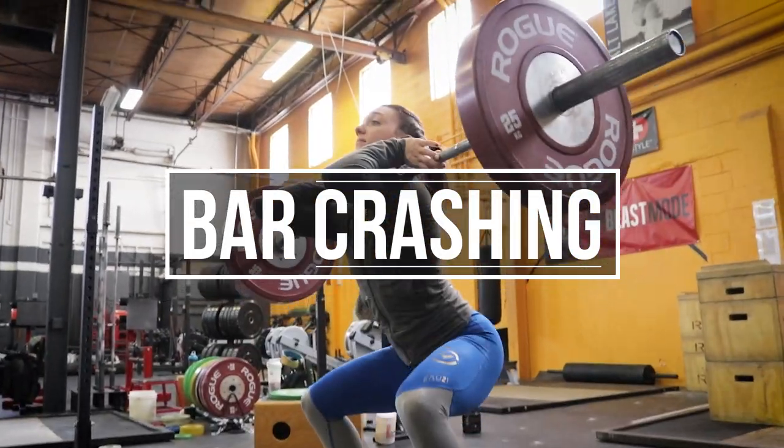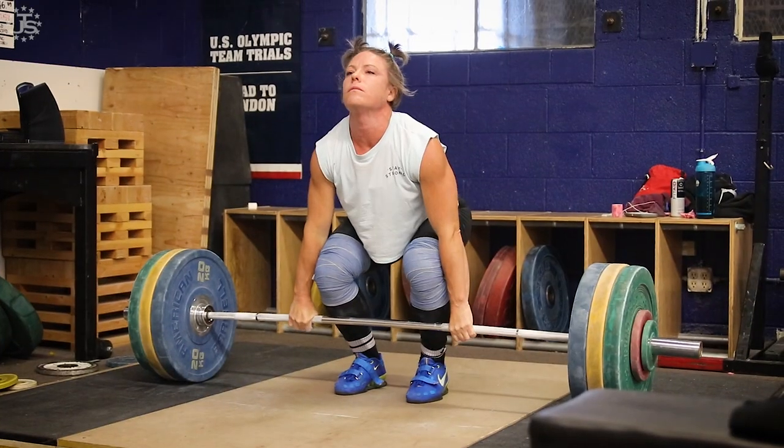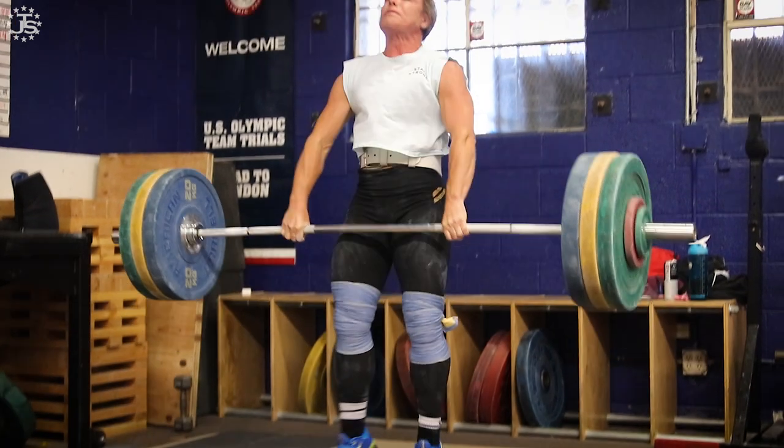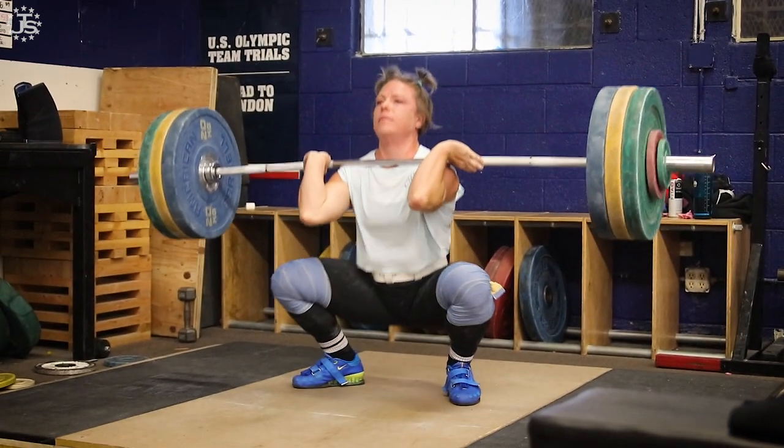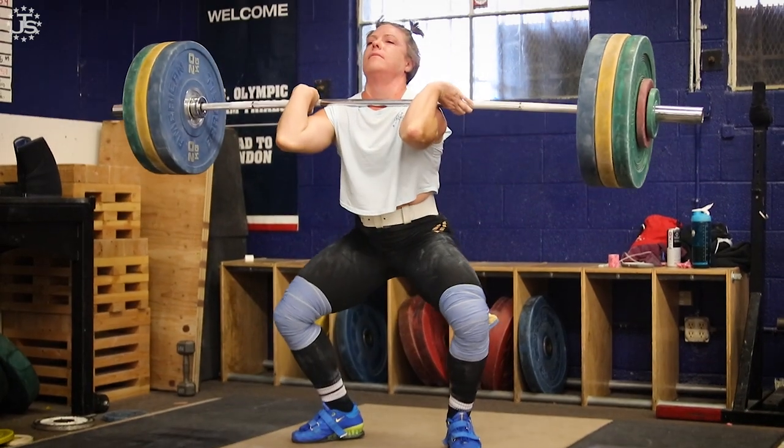The bar crashes on the lifter in the clean or the snatch. The reason this occurs is that the timing of the lifter meeting the bar in the lowest point of fixation and the barbell reaching its apex are too far apart.